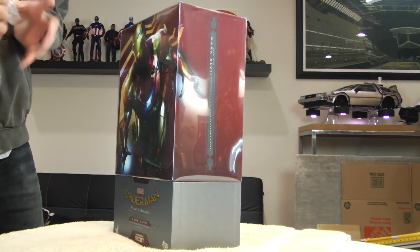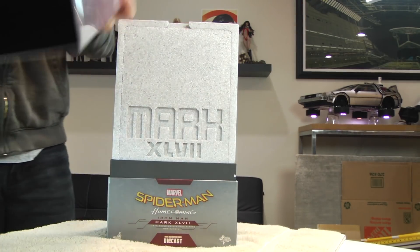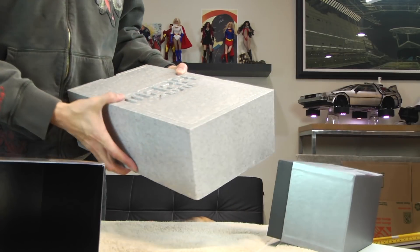I am really, really excited. I do love this suit. I think I love this particular model versus the Mark 46, which is the suit that was used in Civil War.